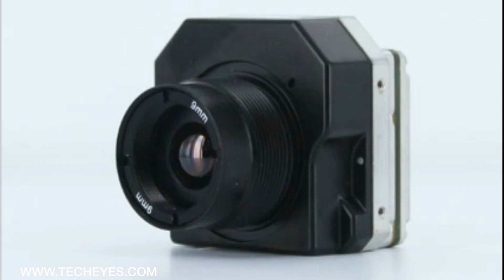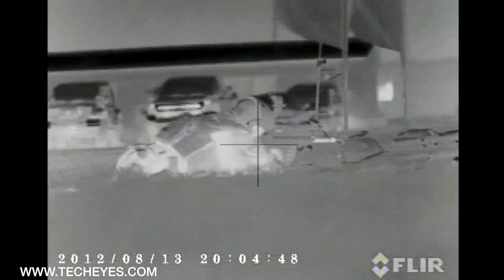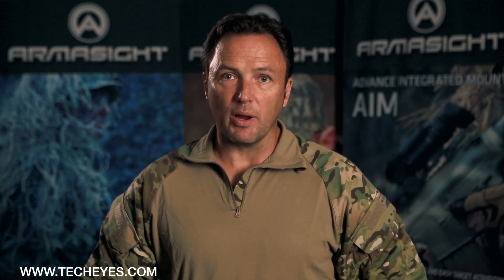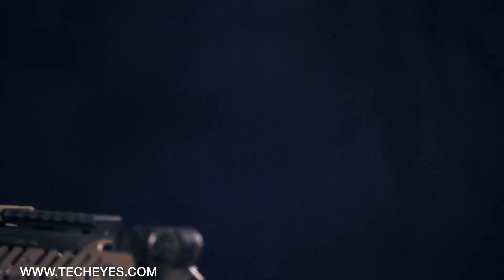The Armisight Zeus is based on the absolute latest FLIR Tau-2 uncooled micro bolometer camera. There are three FLIR sensor arrays to choose from: 160 by 120 with a pixel size of 25 microns; 336 by 256 with a pixel size of 17 microns; and 640 by 480, also with a pixel size of 17 microns. The larger the array and the smaller the size of the pixel, the better image you get.